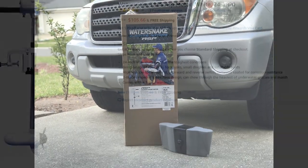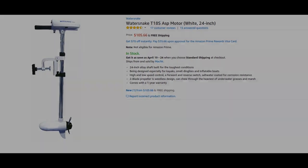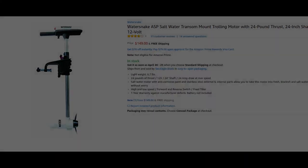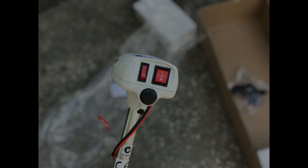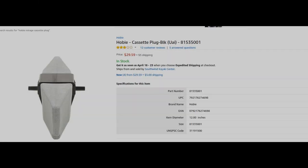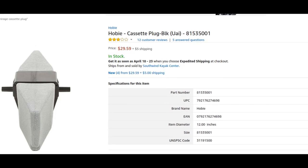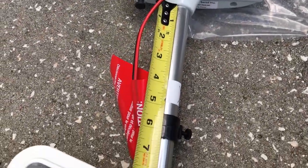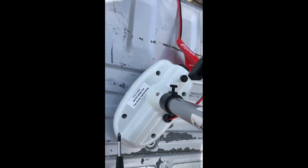I'm putting a link in the description for the water snake. There are two models: the T18S and the 24. Both are saltwater ready and you can get either one for under $150. The water snake is lightweight, has two speeds, forward and reverse. You'll also need a mirage drive cassette plug, which runs around $30 if you don't already have one. Then you just need a deep cycle battery and you're good to go.